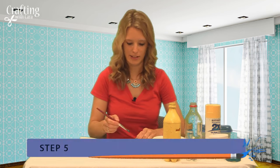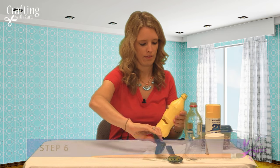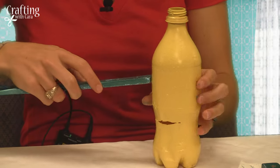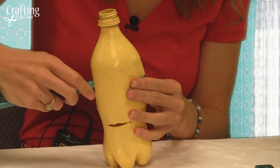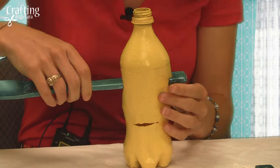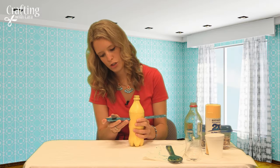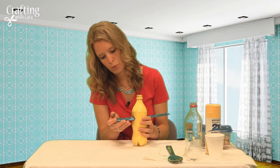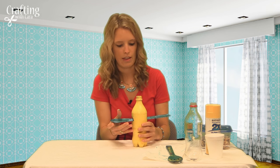You can set those aside and let them dry for a few minutes. Now that your bottle and spoons are dried, you can put the spoons into the slits that we made before, and push it all the way up to the large side of the spoon — like that.